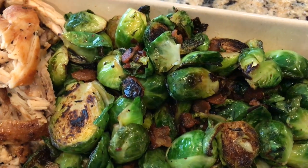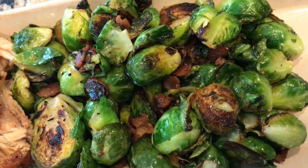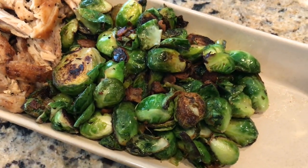What I deem as quality is a Brussels sprout that has some crispiness, some texture, some buttery, bacon-y, flavorful goodness. So if you're interested in seeing how I make keto-style Brussels sprouts, keep watching this video and let's get to them.